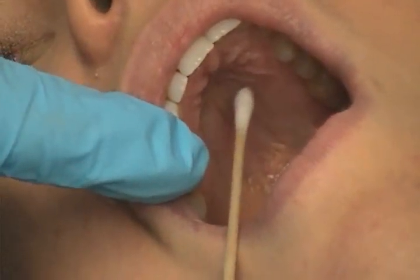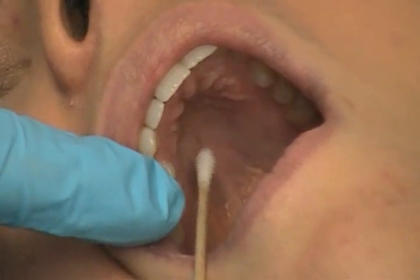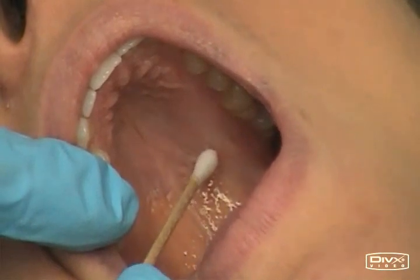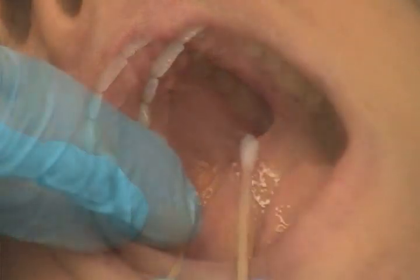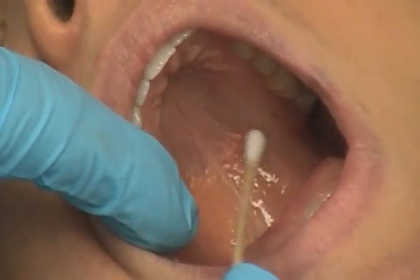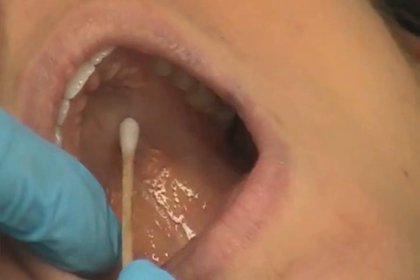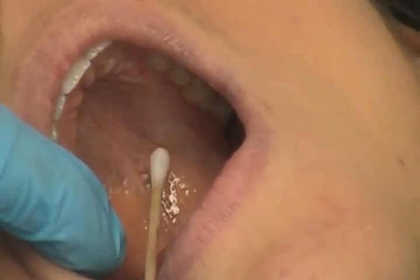We'll start approximately in the area of the premolars, where the hard palate is about halfway between the gingival crest and the midline of the palate. We'll start to go posteriorly with the cotton tip applicator. Approximately in the area between the first and second molar, you will start to feel the area of the soft palate immediately underneath. This is where you can start to feel the tissue give — the approximate border between the hard palate and the soft palate. Underneath this tissue is the foramen of the greater palatine nerve.